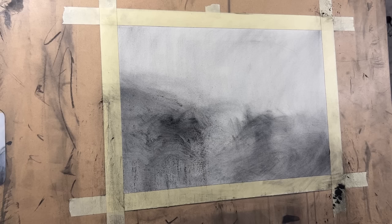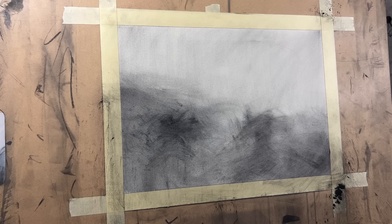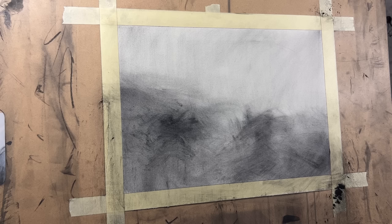You guys have been asking for a lot of proportion videos — I'm going to save that for the next one. We'll do facial proportions, that'll be fun. Super important. And I'm starting to — if I squint, I'm looking at this and it's starting to have similarities to the reference.